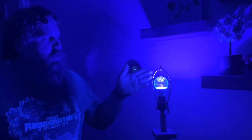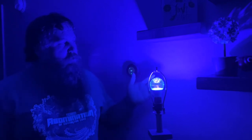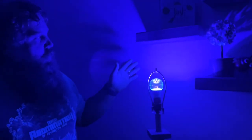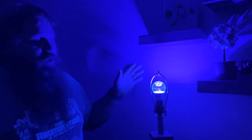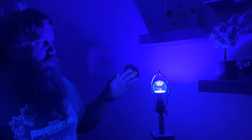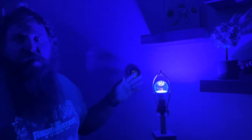So here I've got the light plugged in and screwed into a lamp so you can see what it looks like. It looks like a purplish color, but this is a UV light so it's gonna light up the whites and the brighter colors with a really nice bright light while leaving the darker colors not so illuminated.